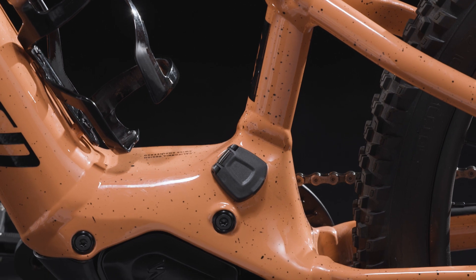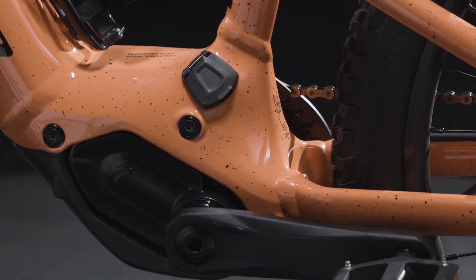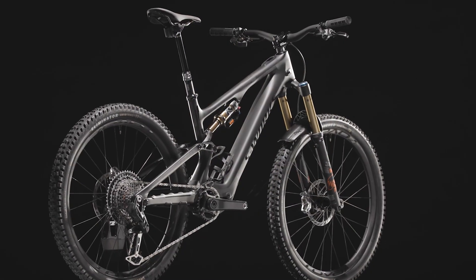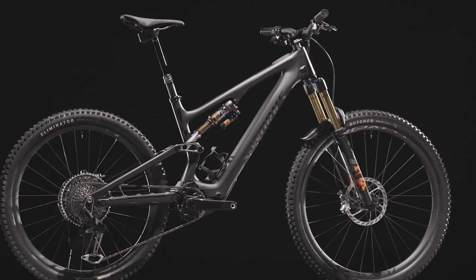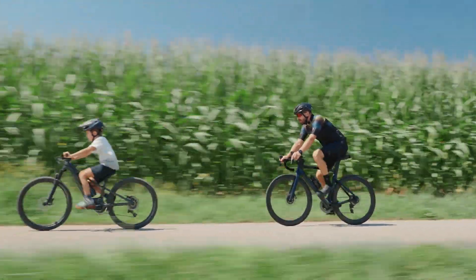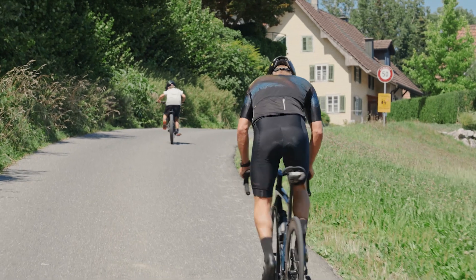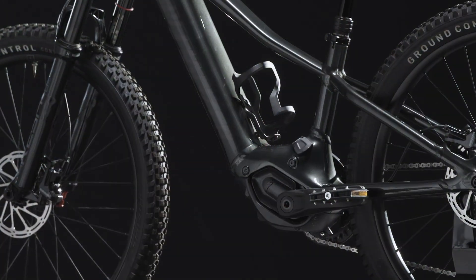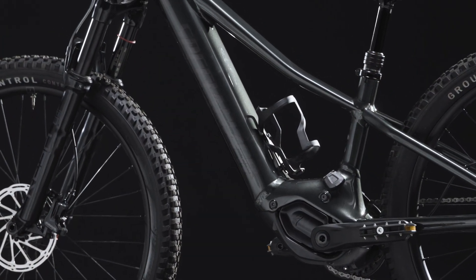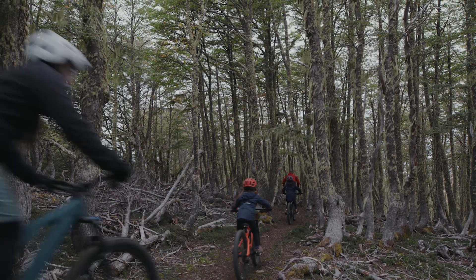The Turbo SL 1.2 motor integrated into the bottom bracket doubles young riders' pedaling power and is the same exact motor featured on the adult Levo SL. Our award-winning Turbo operating system offers industry-leading seamless pedal assist. The 320Wh battery integrated into the downtube provides sufficient power for more than 3 hours of ride time, depending on riding style, mode, and terrain.